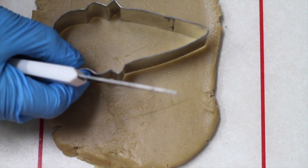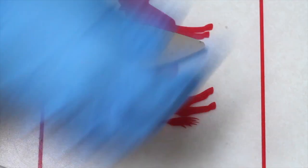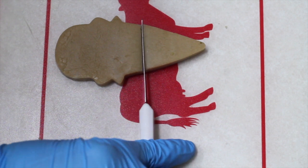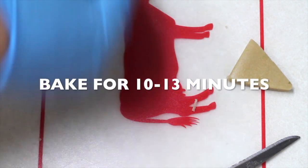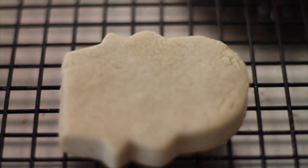We are going to cut our ice cream cookie and make a little cut in the top. Now we have our Quaker or pilgrim cookie. We are going to bake it at 350 degrees for 10 to 13 minutes.